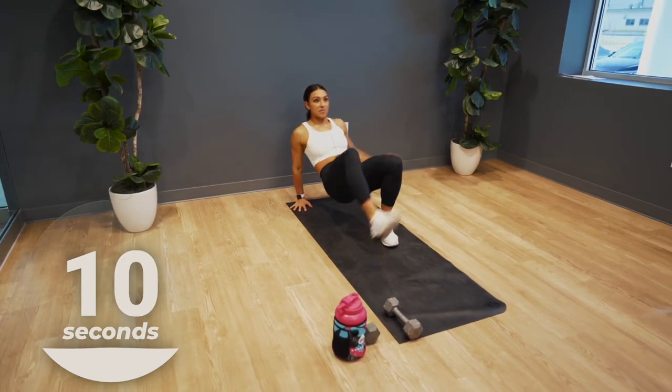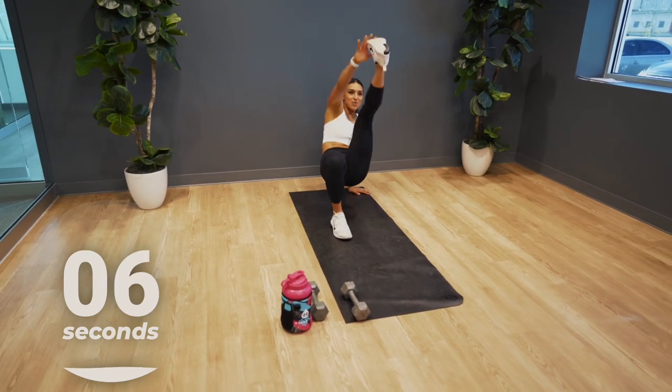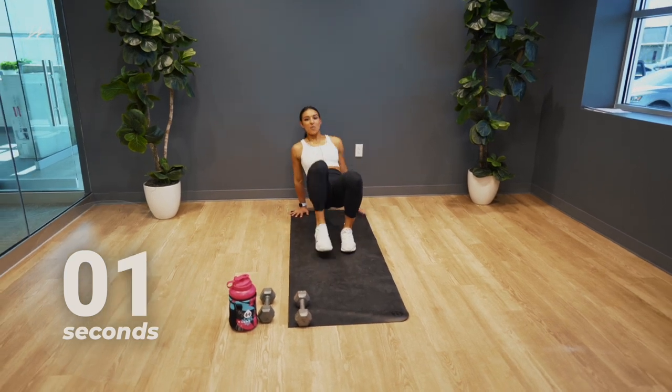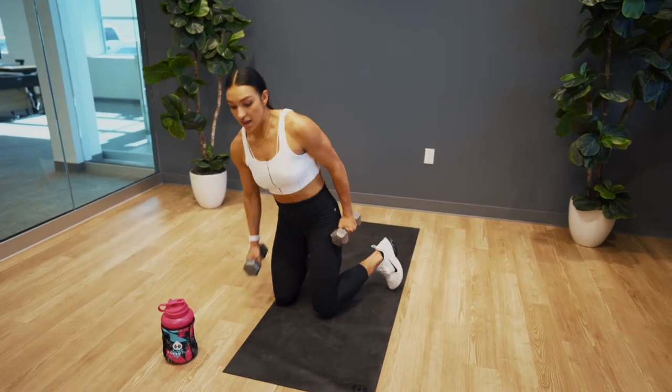10 more seconds, stay with me here. So close — in three, two, one. Awesome. Let's grab those dumbbells. We are going into a devil's press.